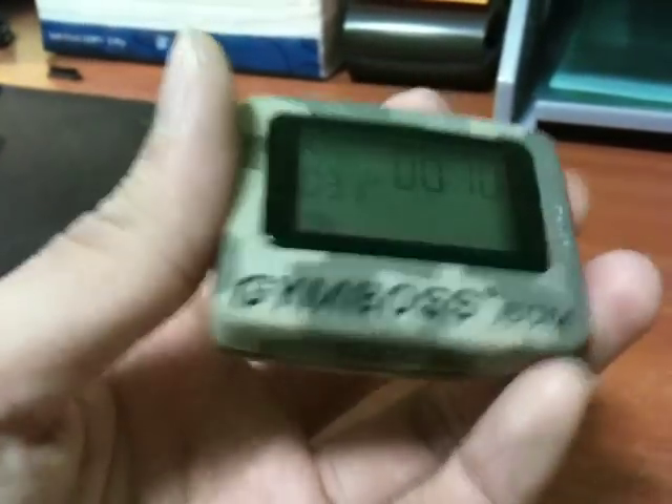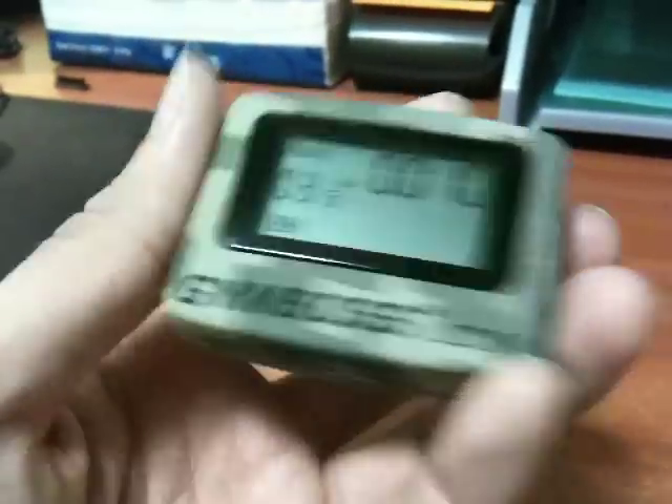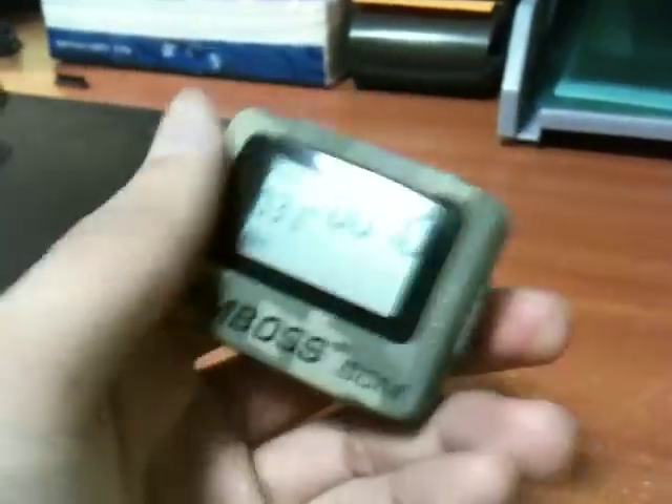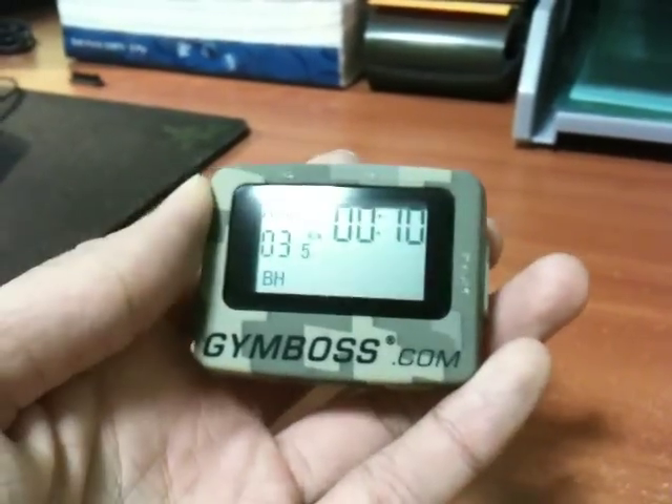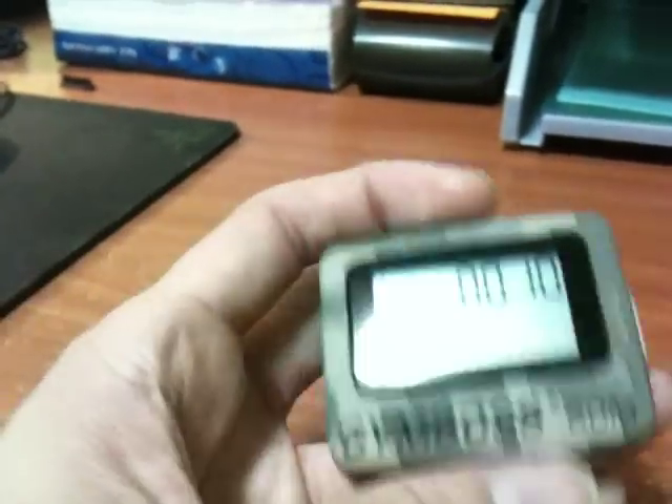If you're doing circuit training or interval training, this is a handy gadget to have and it only costs $19.95. That's all for today — I'll talk to you soon.